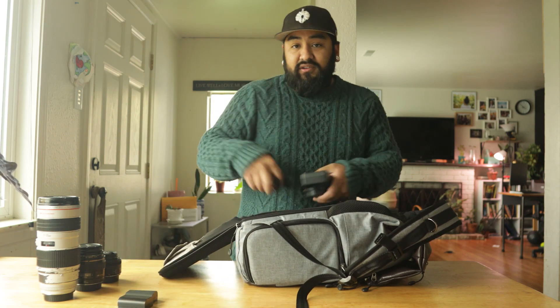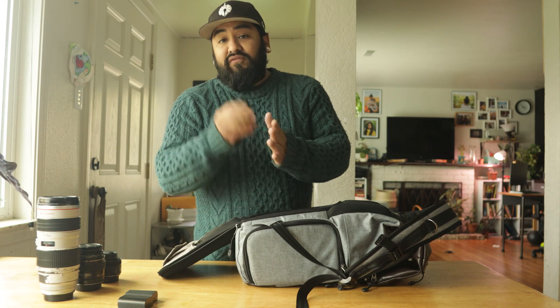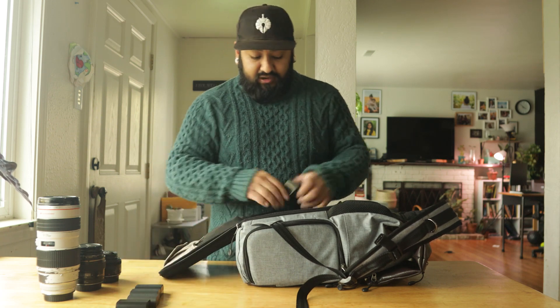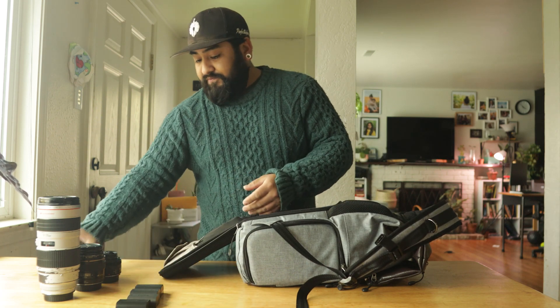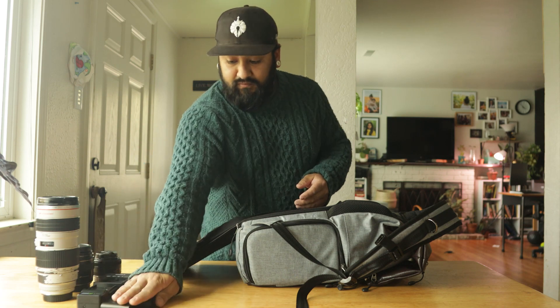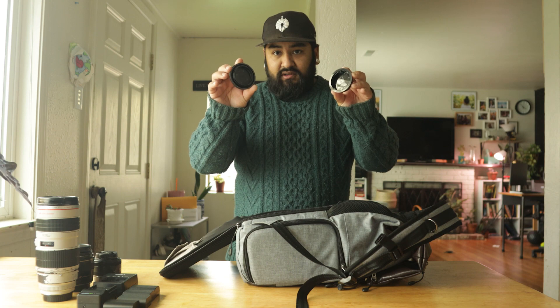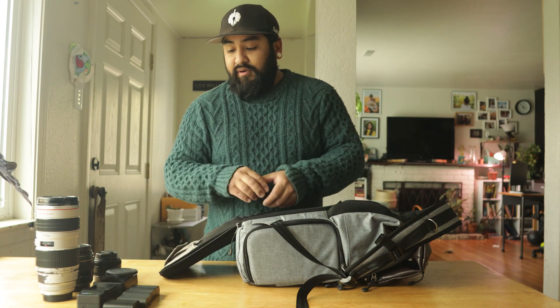I also carry a bunch of batteries. Some friends forget theirs, so I always carry multiple batteries and two chargers — and of course covers for your lens and camera body.